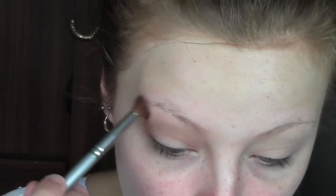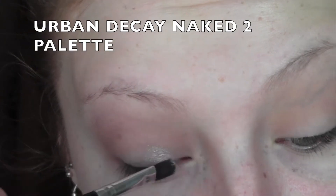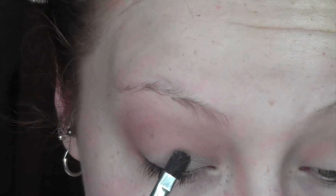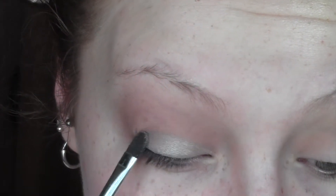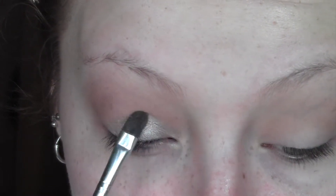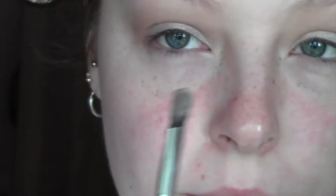I'm going to go in with the silver shade 'Verve' from the Urban Decay Naked 2 palette and start packing that on the inner half of the lid with a dense flat brush. I'm really packing that on, and you can swipe it once you reach the outer corner to disperse any falldown. Starting off by packing it will intensify the colour, then just swipe to remove any loose particles.